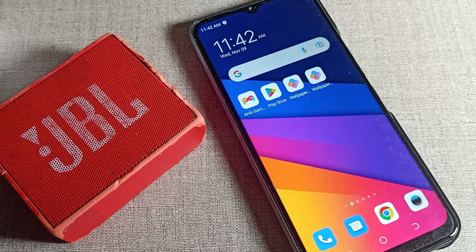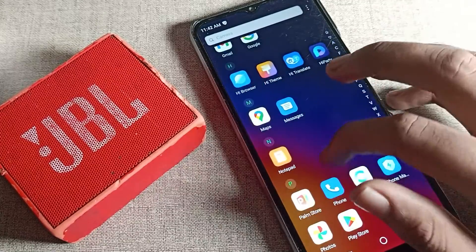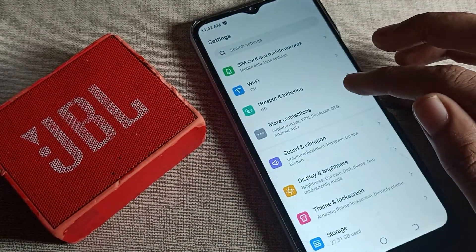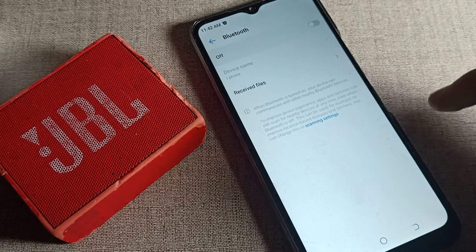Now let's see how we can connect the Bluetooth speaker. First of all, open your phone settings. After opening phone settings, scroll down and you can see 'More Connection Settings' — tap here. You can access your Bluetooth settings from here.